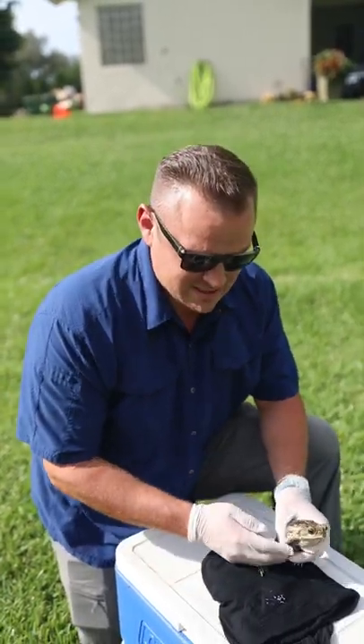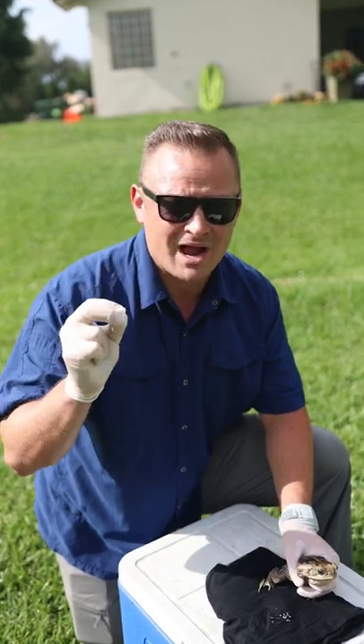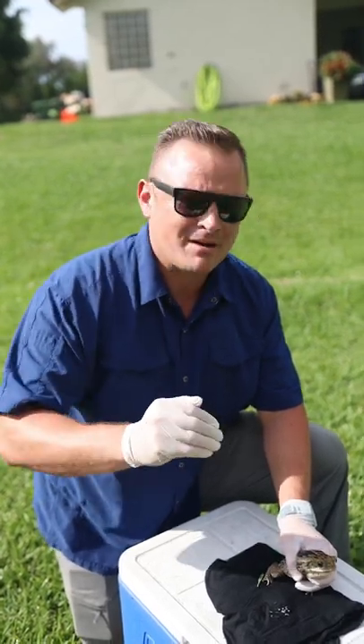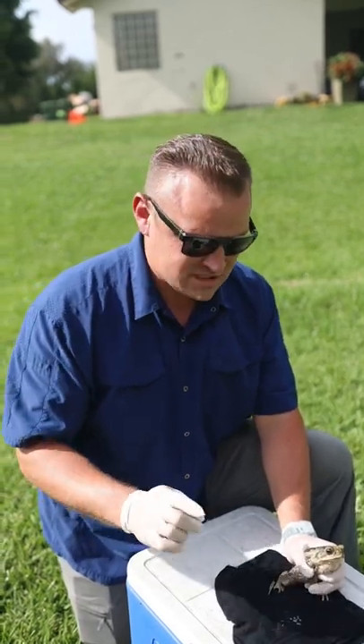The trick, though, is to get them help. There are a couple things you're going to be able to do. Number one, get them to the vet. And you have to know ahead of time because it's going to happen at night — these things come out at night — so you've got to know which vets are around you that are open late, your emergency vet.